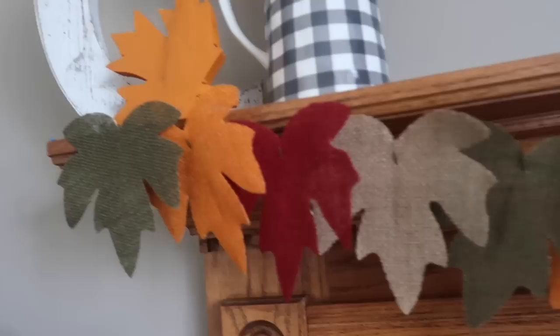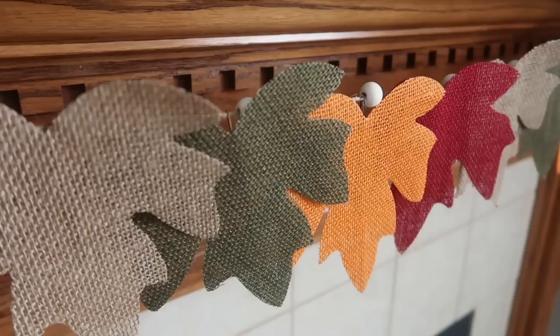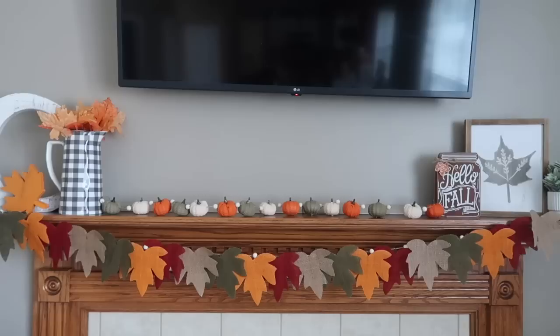You can do it as long or as short as you want. I used four packages — one per color — and it added such a huge impact to our mantle last year right when we moved into the house. These leaves will definitely leave a big impression and really make your home feel like fall.